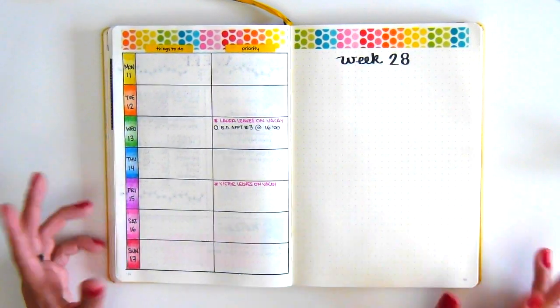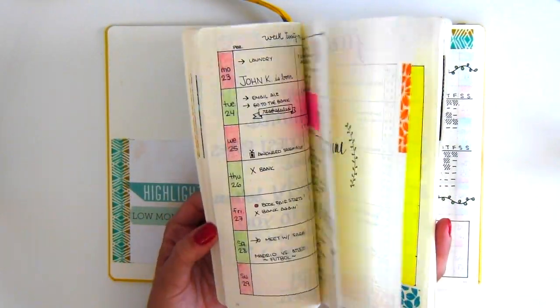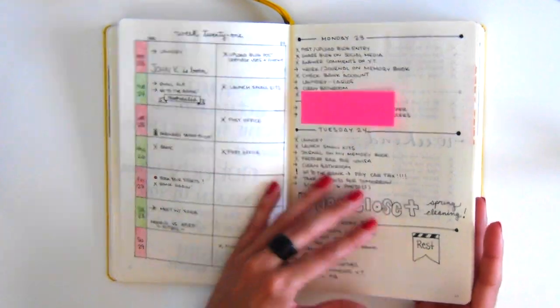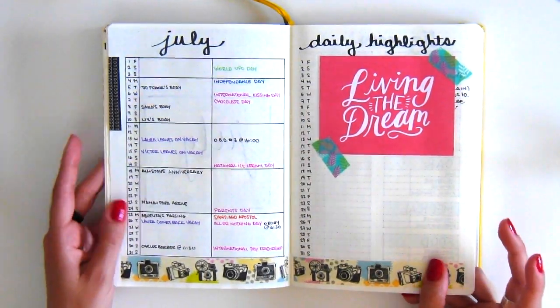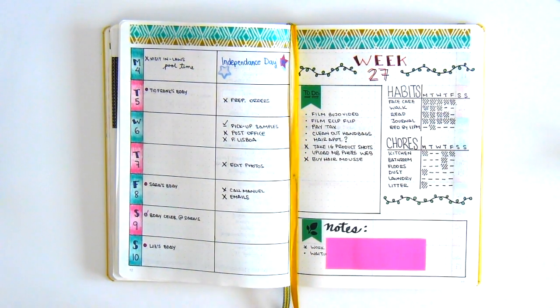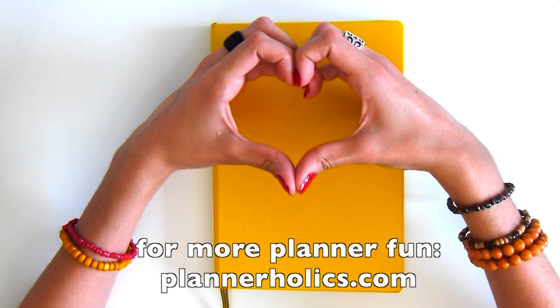So this is basically my current bullet journal setup. I love the way that it's evolving — I started with a very minimal style, and now I'm getting braver, trying out new layouts as well as adding color and starting to stick things on the pages. It's just a lot more fun this way. I hope you guys enjoyed this video. Thanks so much for sticking all the way to the end. Please let me know if you have any questions and leave them in the comments below. I will see you in my next video — thanks so much for watching. Bye everybody!